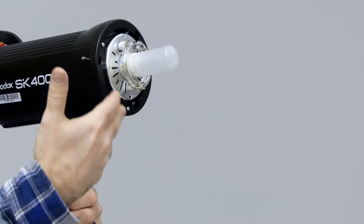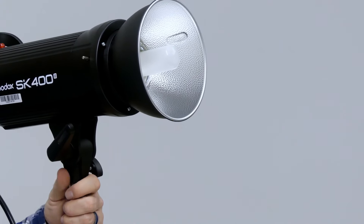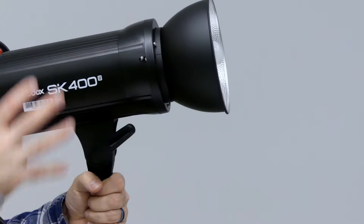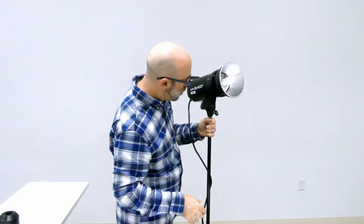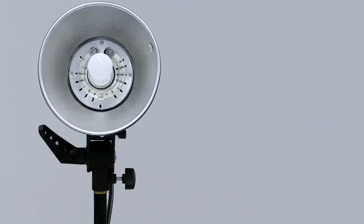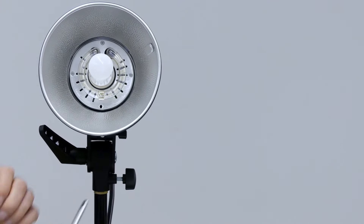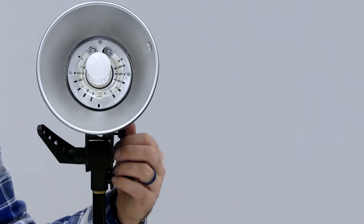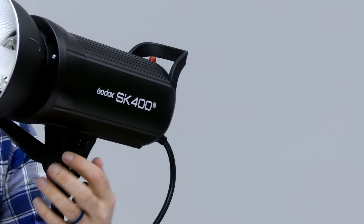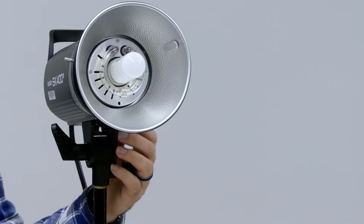Now with the head like this, the light's just going everywhere. So I want to take a light modifier like this reflective mount, put it on, give it one little twist clockwise until it clicks, and now I'm shaping my light. I can also put one of those softboxes on it, and I can also put an umbrella right through here. There is a hole underneath here that your umbrella goes right through, and it has a little screw lock for your umbrella.